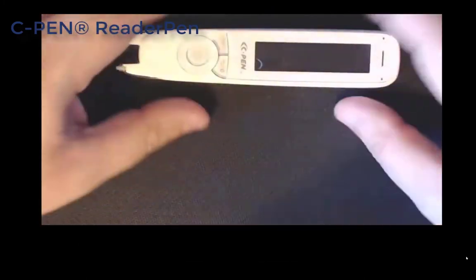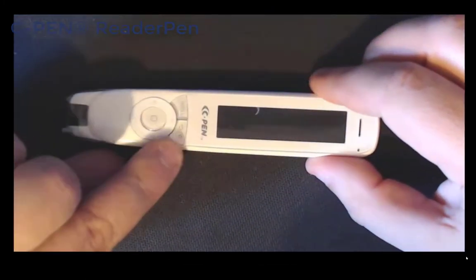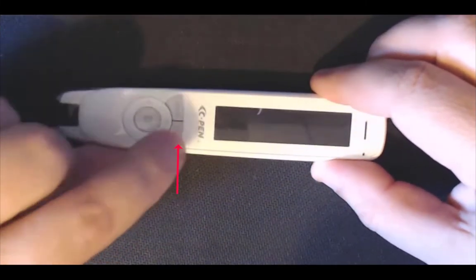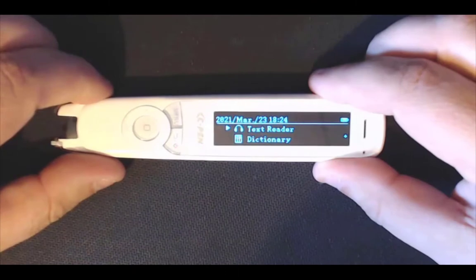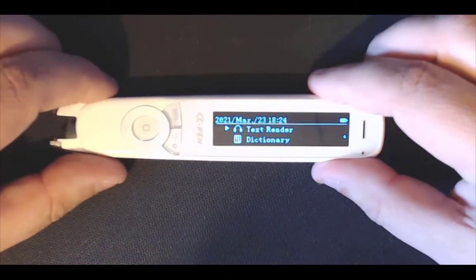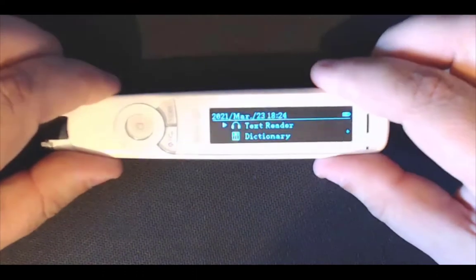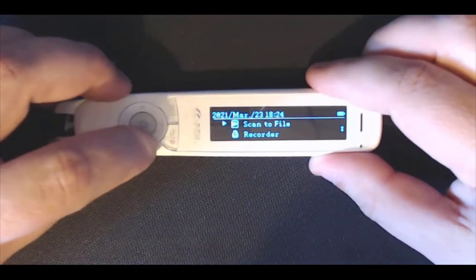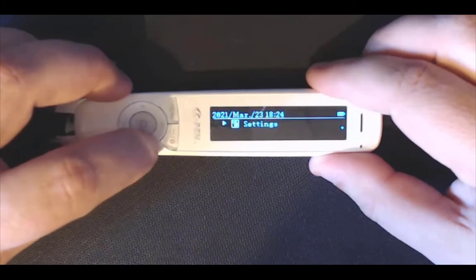Let's get started. The power button is here — this is where you turn it on, indicated by a little red symbol. Tap it once and there you go, it turns on. It is quite a bright screen. When you start it up you get these options: text reader, dictionary, scan to file, record, and settings.